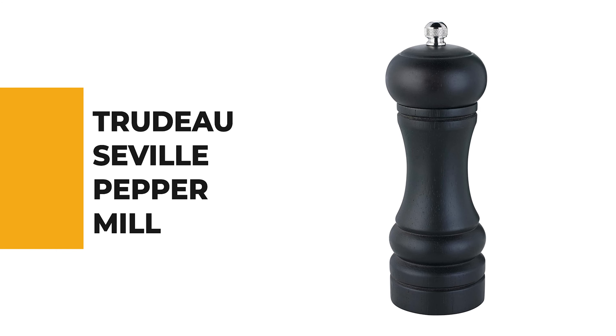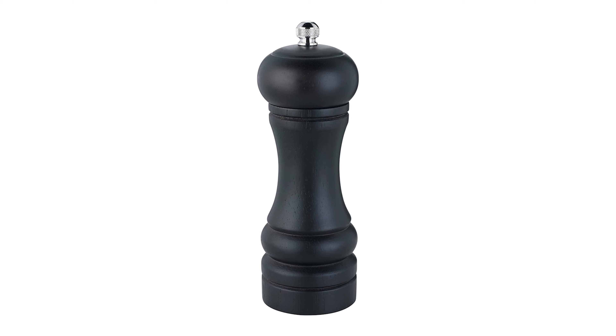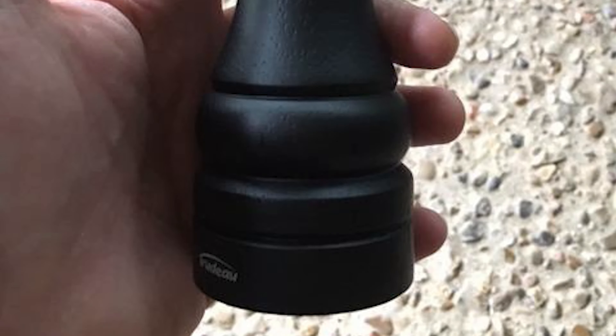Let's start with the best budget option that will not skimp on any desired features. Number 10: Trudeau Seville Pepper Mill. Anyone who occasionally needs to measure their freshly ground black pepper knows how tedious the task can be using a standard pepper mill.